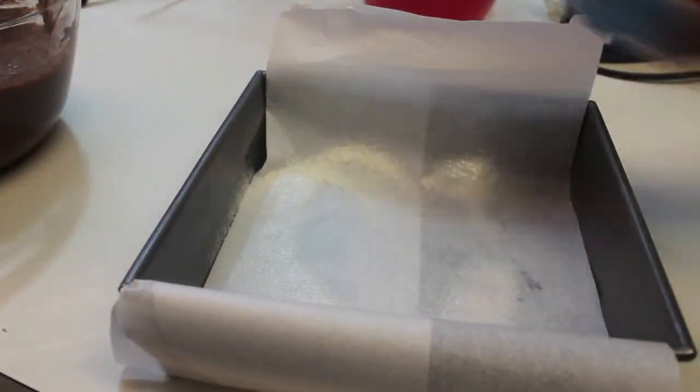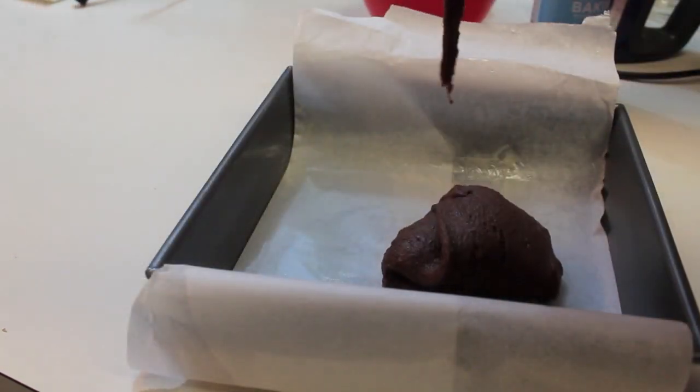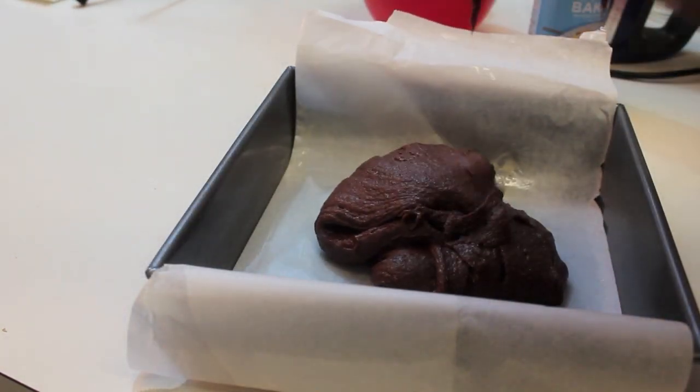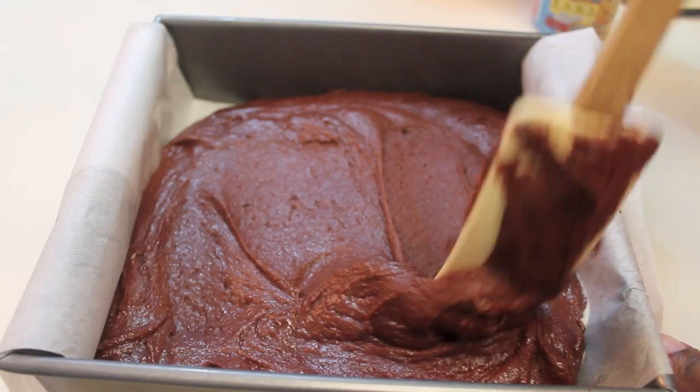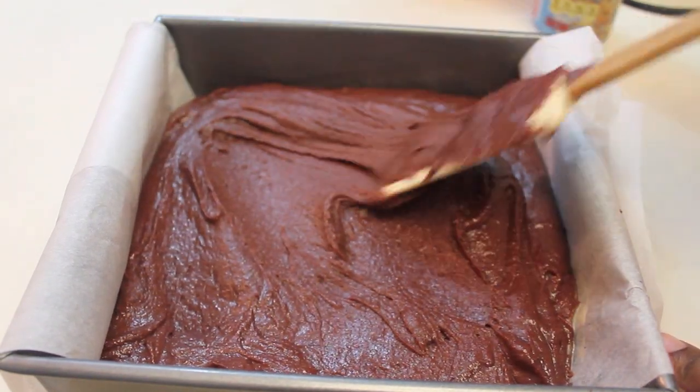Now we're ready to transfer the batter into our baking dish. I'm using an 8x8 and I sprayed it with some baking spray. I also have parchment paper — you don't have to use both, you can use either or. I'm going to smooth the batter out until it's nice and leveled.